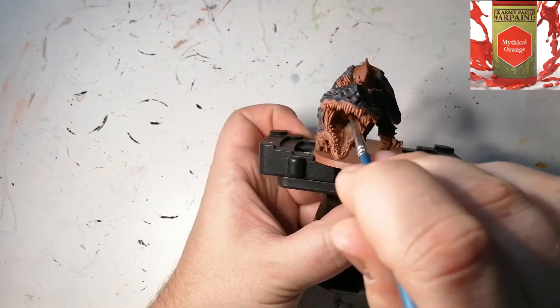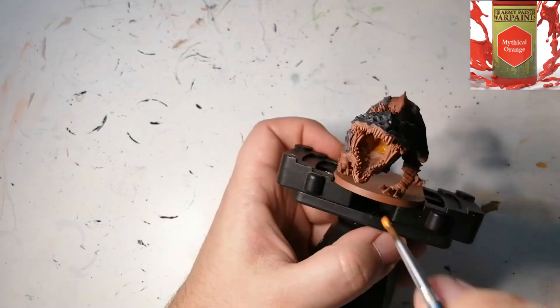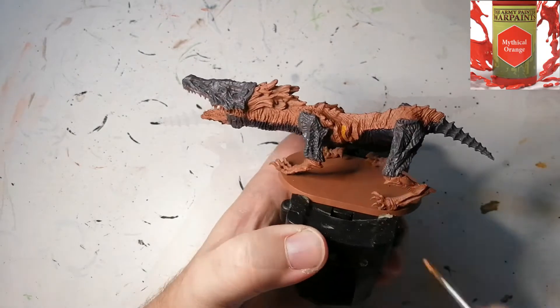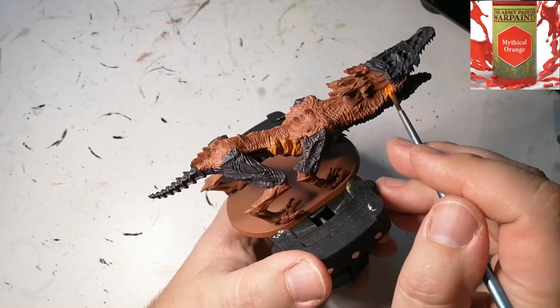Since this thing seems to be breathing fire or something like that, he has this glowy, flaming effect on the side of his head, in his mouth, and behind his front legs. We're going to be starting off with Mythical Orange as a base color to get this fiery look going.